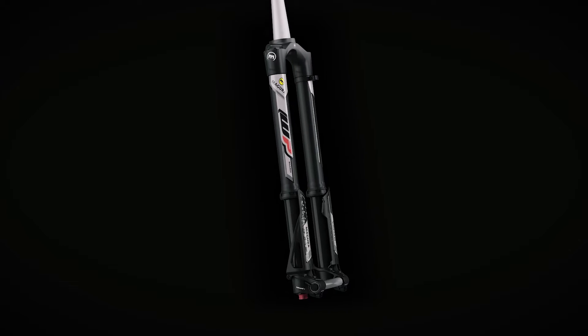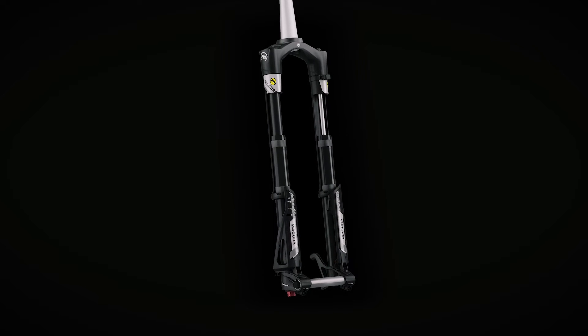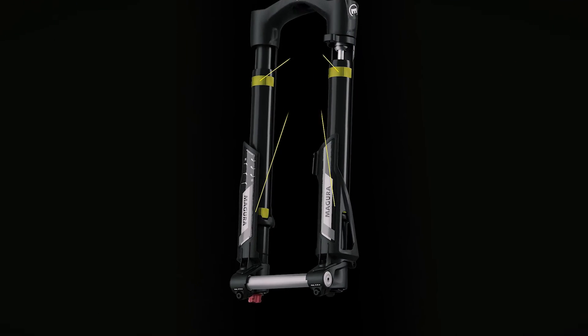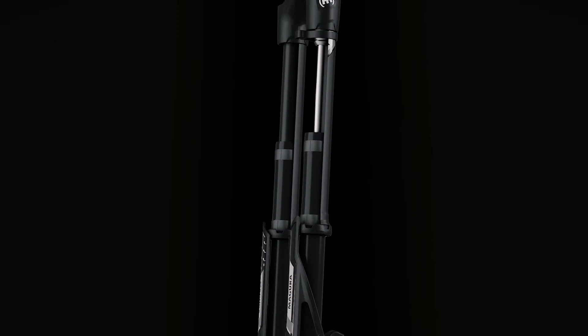When the fork is compressed, the upper and lower bushings separate and increase the overlap. The result is improved torsional and brake rigidity within the fork.